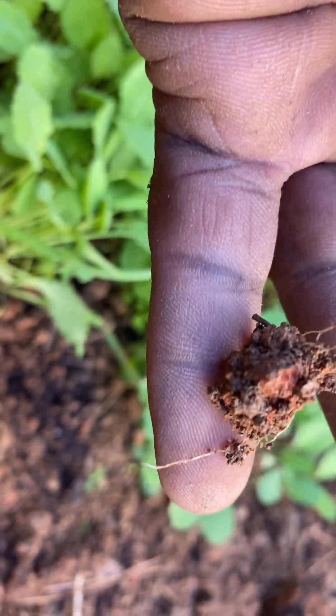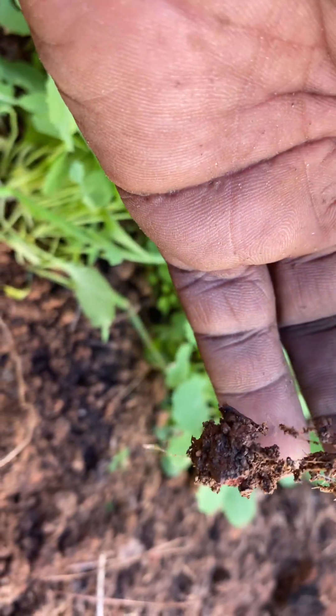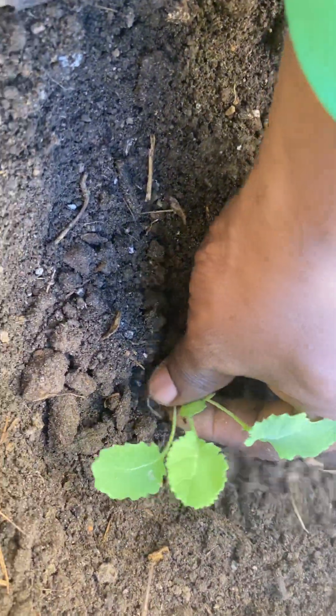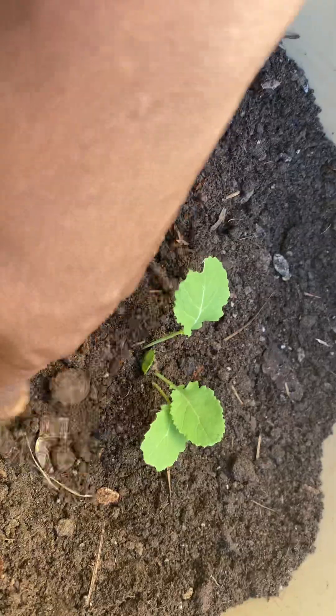The root is still intact. Look at the bottom — that's the main root, the feeder root down there. You cannot damage this. If you're able to get your seedling out whole like this, it has a better chance of continuing to grow when you plant it. Now we just cover it up in the container and leave it in here.